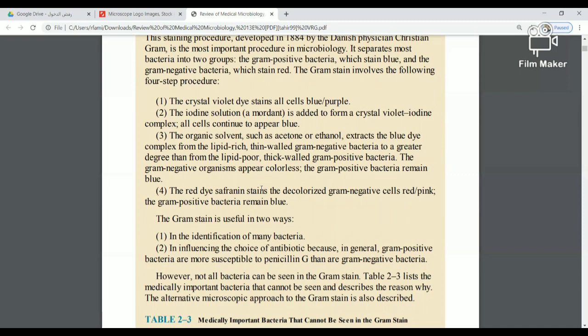Next, I add iodine. Iodine is called a mordant. The mordant fixes the crystal violet dye, so both Gram-positive and Gram-negative bacteria remain blue or purple after this step.